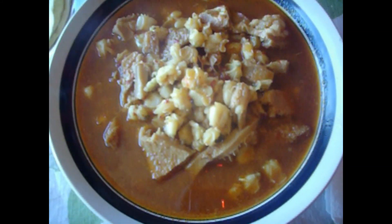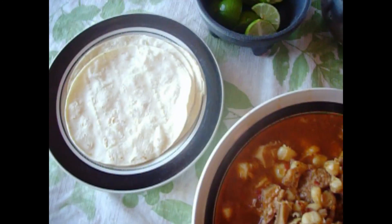Here's the finished product. We have some red menudo with some hominy. For garnish, we have some lime, we have cilantro and onion mix, some crushed red pepper if you want it a little spicier, and we have some corn tortillas.